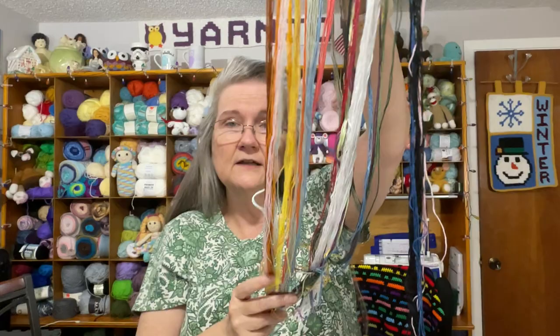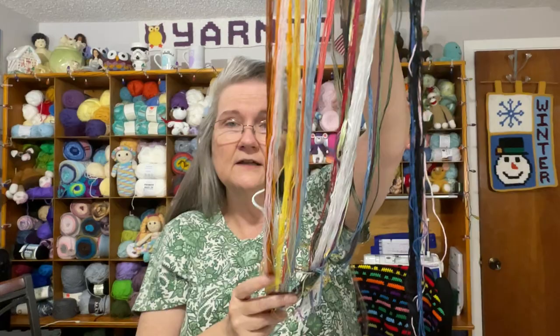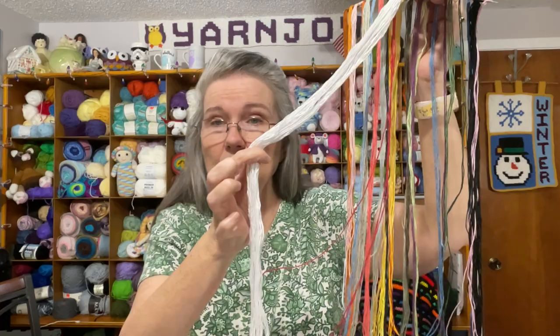The floss comes wrapped around a card that has holes in it, and each one is tied into its own labeled hole — numbered one through 30. This particular project has 25 colors. You can see there's a lot of white floss, more than some of the others. There's also a little ziploc bag stapled onto the card that has two embroidery needles included with the kit.